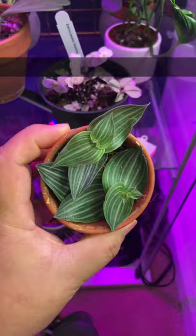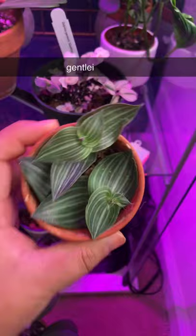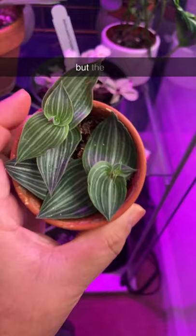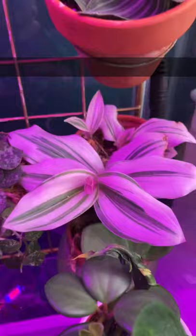Here's also another recent cutting that I got — this is the Tradescantia 'Gentle Elegance' and I really like it. It has a purple underside, but the top — I don't know, it reminds me of a Birkin, but it doesn't look like a Birkin at all. I don't know why it reminds me of a Birkin.